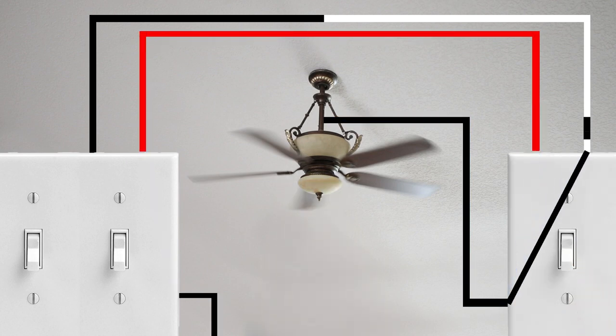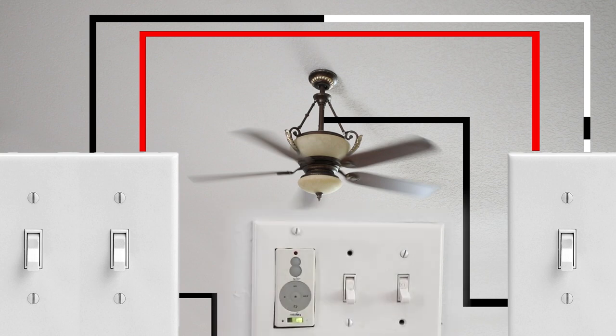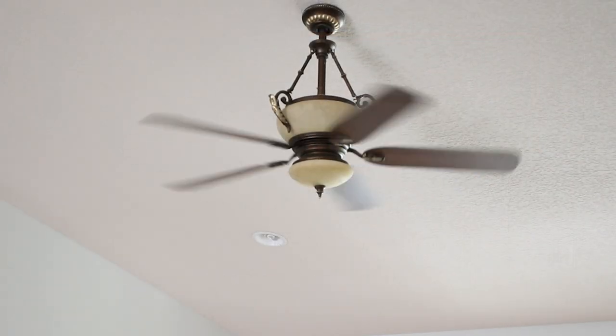Now if yours isn't working, the reality is it probably does work — it's just not connected. A lot of times fans that are installed today only need one power circuit and are controlled by remote control, which controls both the light and the fan itself. So it's probably just not connected.